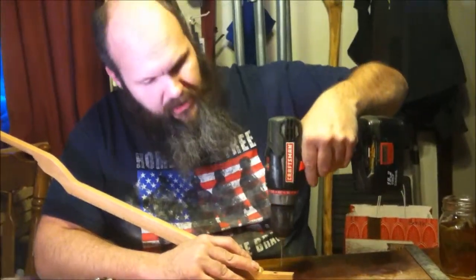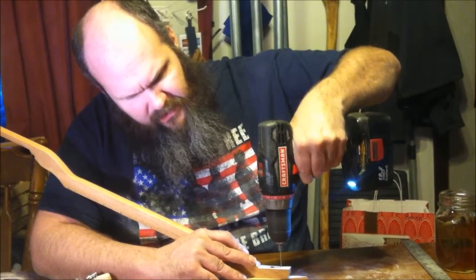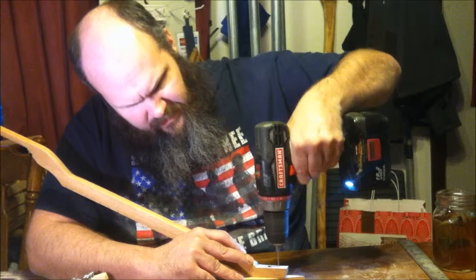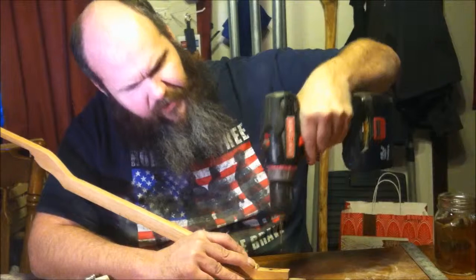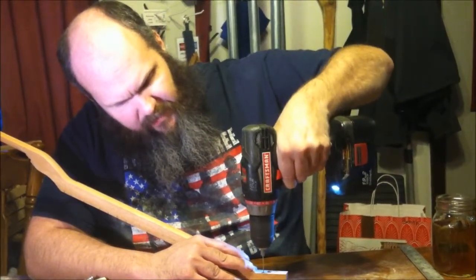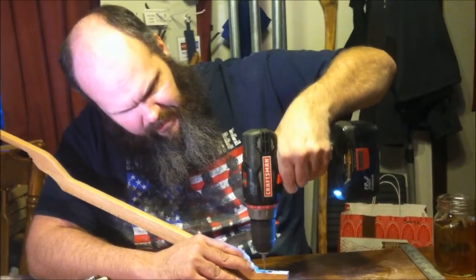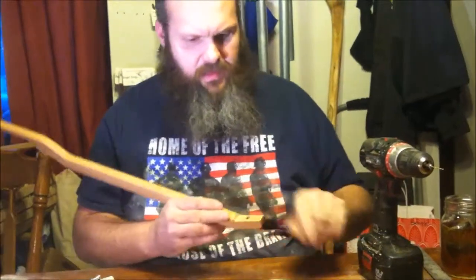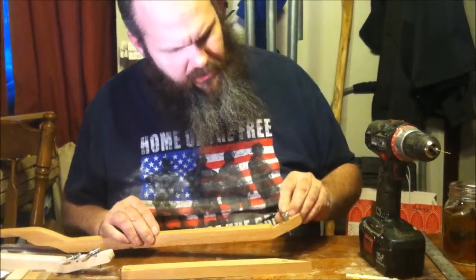Otherwise they're gonna break and it's not gonna be fun. These don't have to go all the way through. For this little drill bit, I know that I have to go halfway on the drill portion to be deep enough. Okay, that's super fantastic.